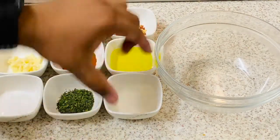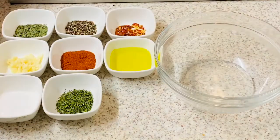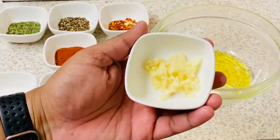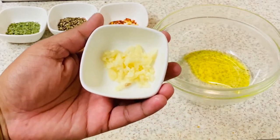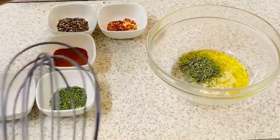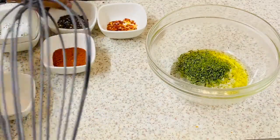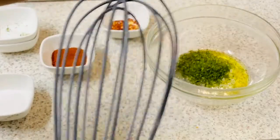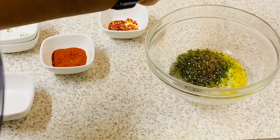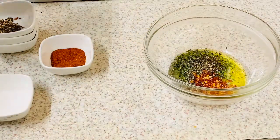Lemon juice and olive oil — these are two cloves of garlic I have finely chopped. Adding tarragon, dried parsley, and black pepper — that's freshly crushed black pepper — just half a teaspoon. Half a teaspoon of red chili flakes.